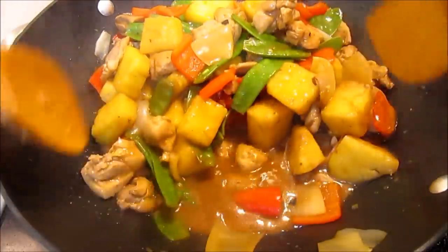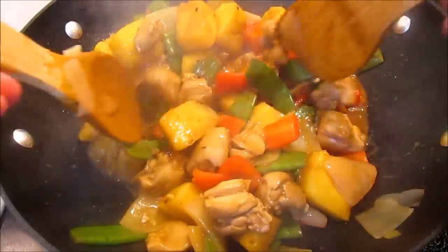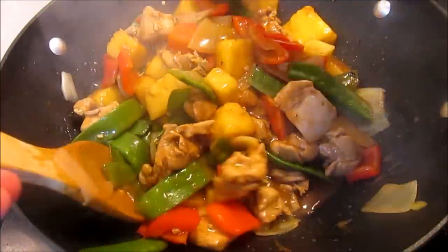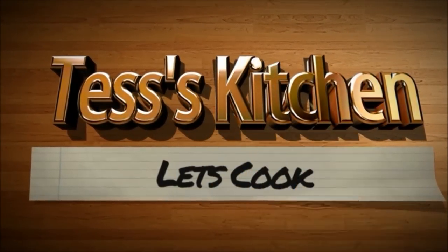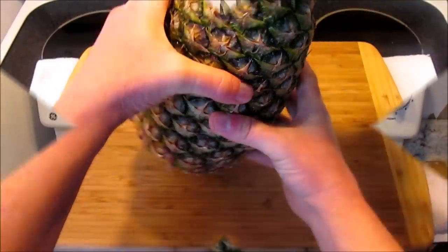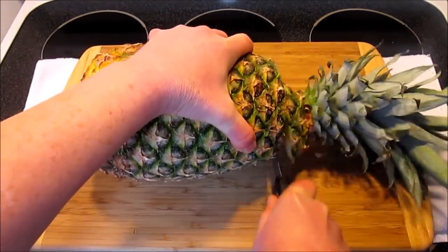Tonight I am making a chicken pineapple stir-fry. Welcome to Tess's kitchen. You all know that we love Asian cuisine. For this dish we love the combination of the sweet pineapple, the hot sriracha, and a touch of sesame oil.